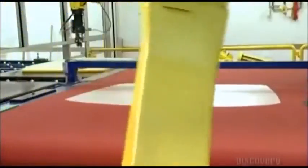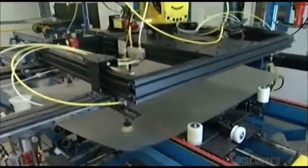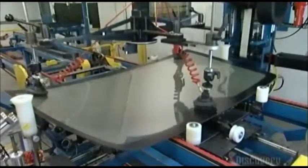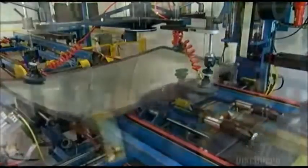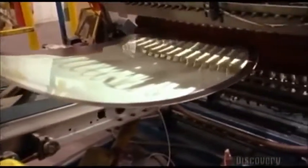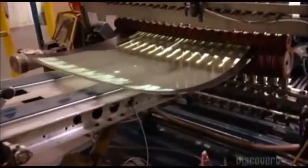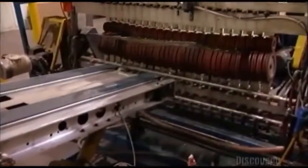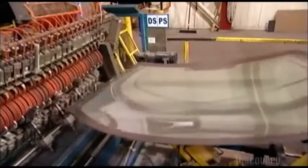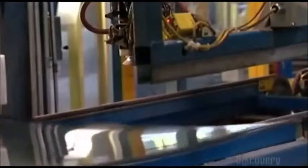In the event of an accident, the windshield will fracture but not totally shatter, because the vinyl will hold most of the broken glass together. But at this point, there's no clear view through that milky white vinyl. That's why the windshield is headed to a machine called a nipper. The nipper presses the windshield between a series of rubber rollers, squeezing out air pockets. As the air is removed, the view through the vinyl gets a bit clearer.